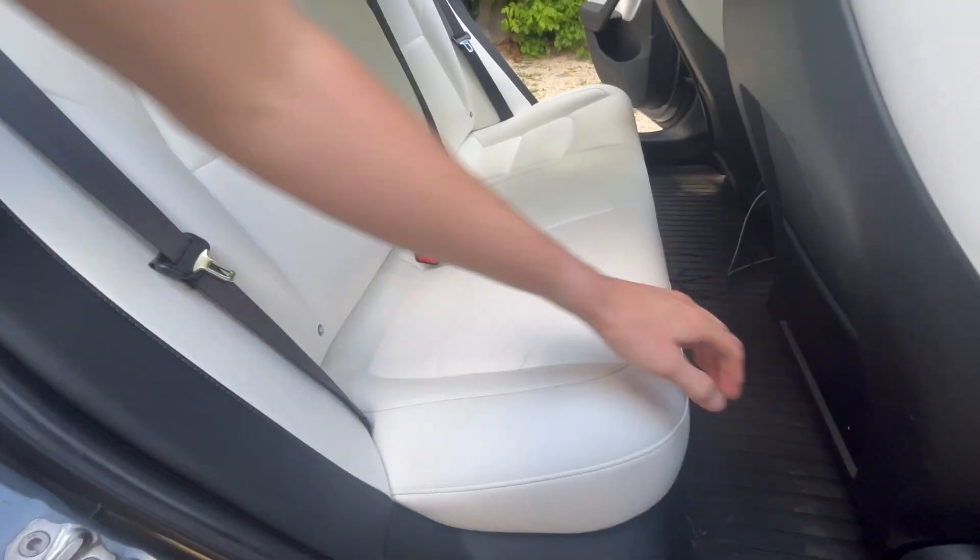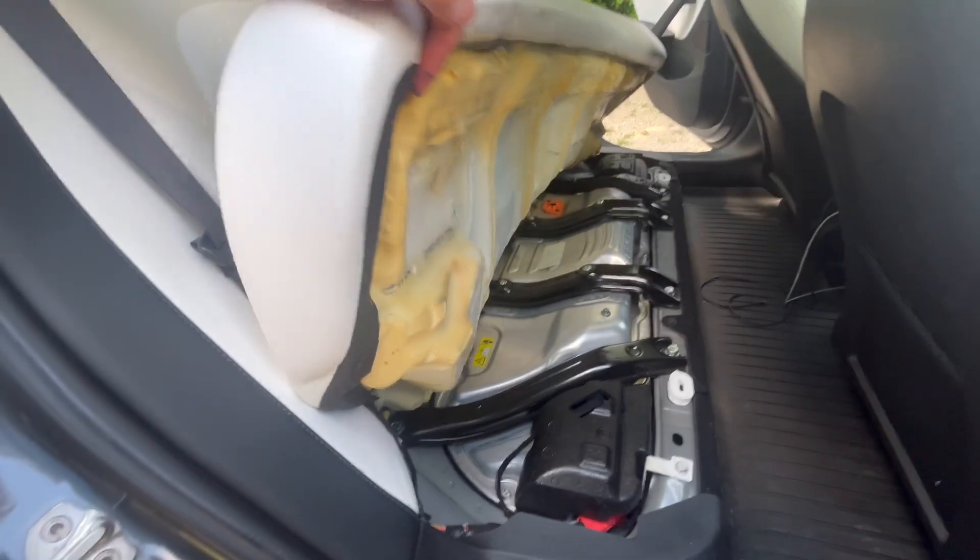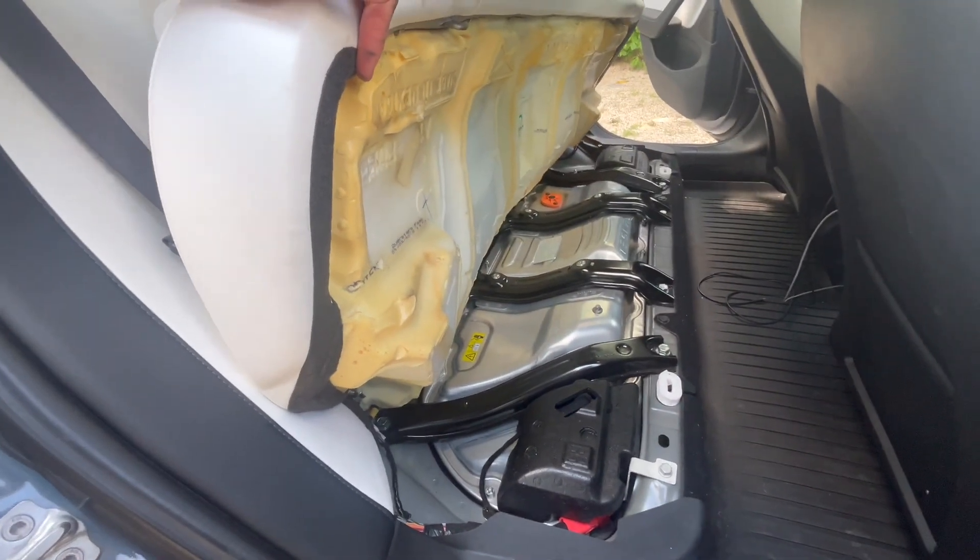Step 1. Remove the second row seat cushion. Reach under the front edge and push the two small black plastic release tabs towards the left-hand side of the vehicle. This will release the seat bottom, allowing the seat to fold up, revealing the 12 volts and high-voltage connections.